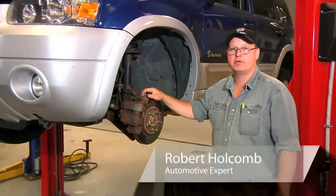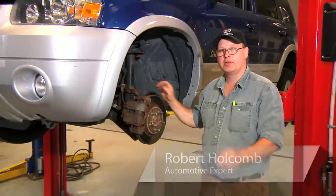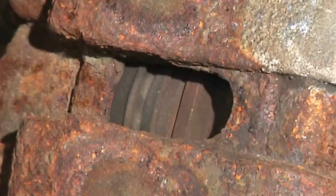Hi, I'm Bob Holcomb from Apex Automotive in Great Barrington, Massachusetts, here for Demand Studios to give you a couple of tips on how to diagnose or troubleshoot your ABS system.